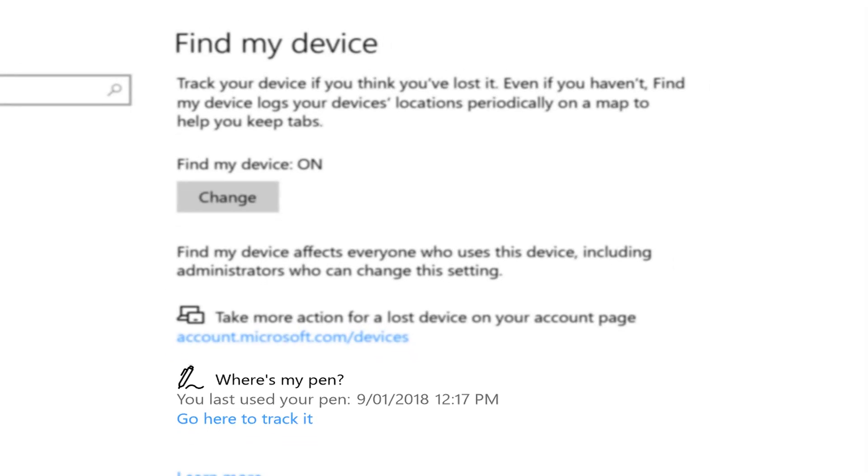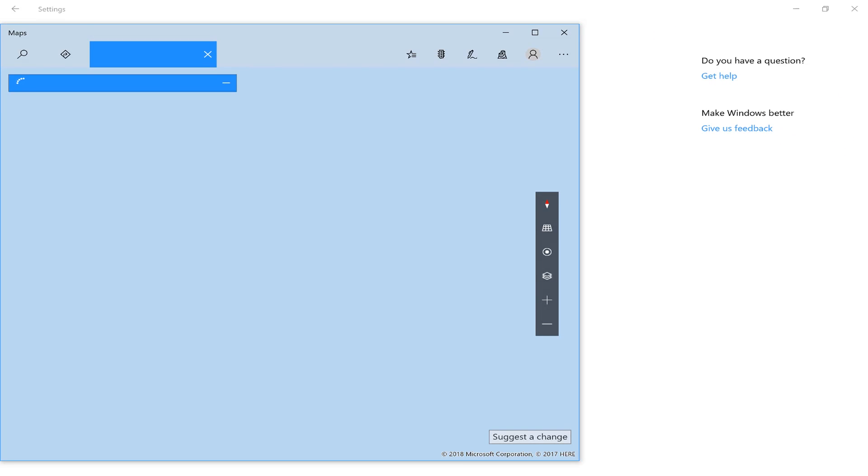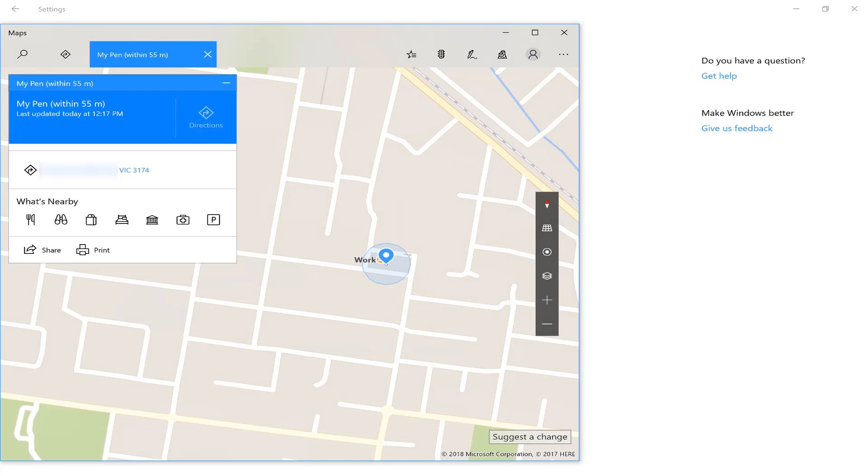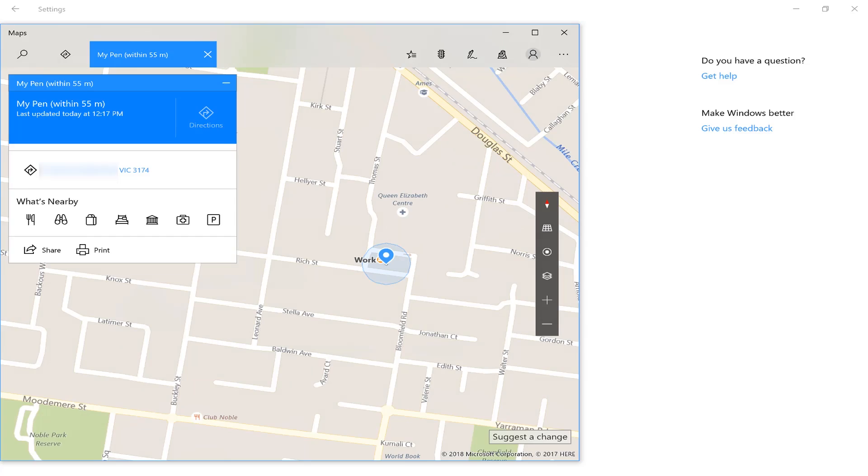Where's my pen? So if you click on that link, it'll open up a web page. It'll ask you to sign into your Microsoft account, and then it will show you a map with the last known location of your pen.